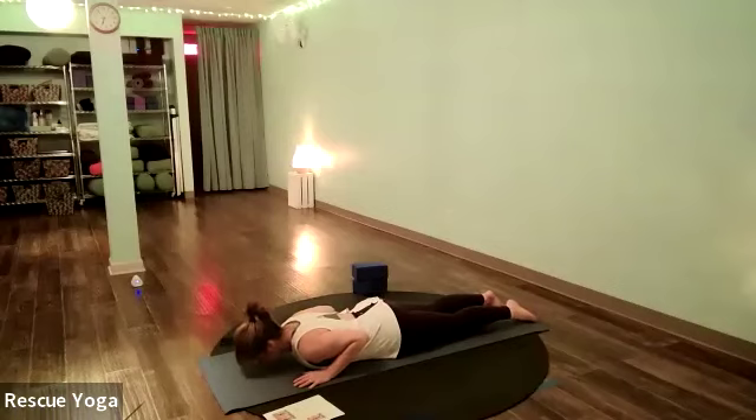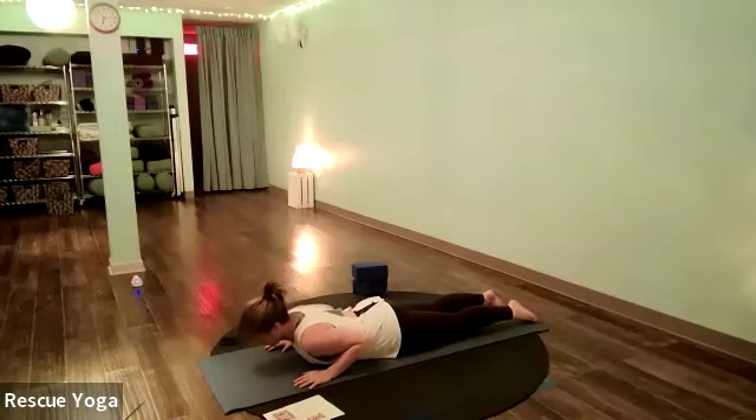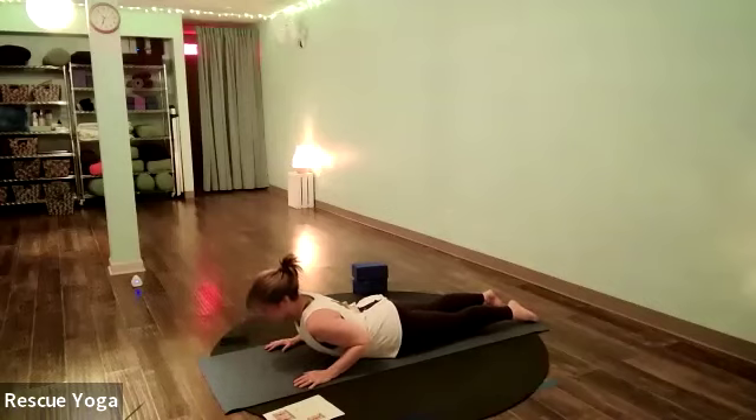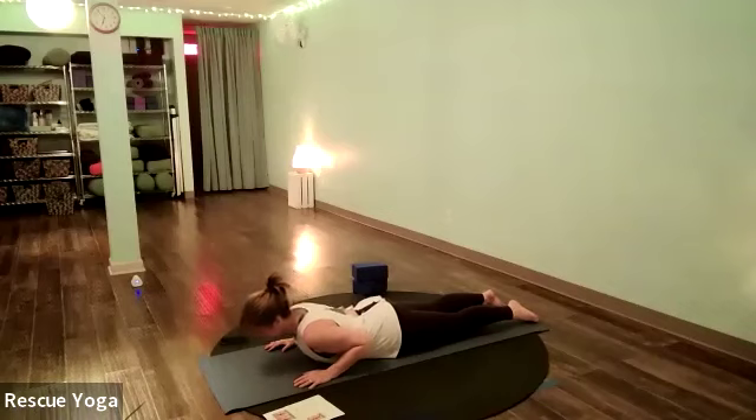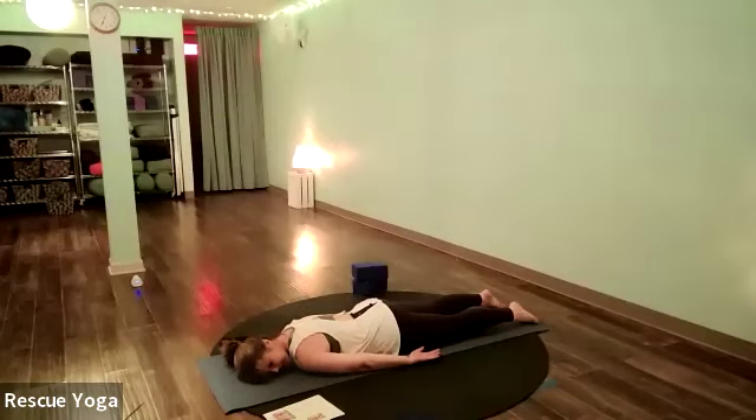Looking at the mat, on your inhale take a little baby cobra — squeeze your glutes first, lift your chest, then lower down. Squeeze your glutes, lift your chest — baby cobra. Exhale, lower down. One more time — squeeze the glutes, lift the chest, and lower down. Turn your head to one side, stretch the arms straight back behind you, and let your shoulders, hips, legs, glutes, and back all melt and relax.